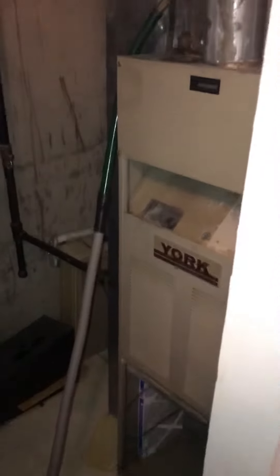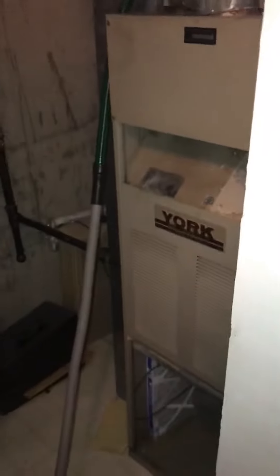I'm here at James Jackson's house in the city and we're looking at AC replacement and then possibly doing the furnace at the same time.